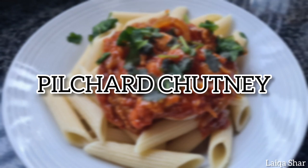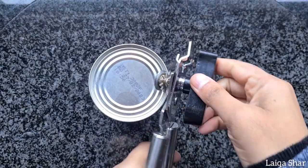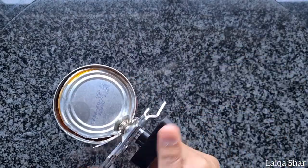Hey guys, today I'm making pilchard or tinfish chutney. Open up a can of pilchards in tomato sauce or chilli sauce and empty it out onto a plate.